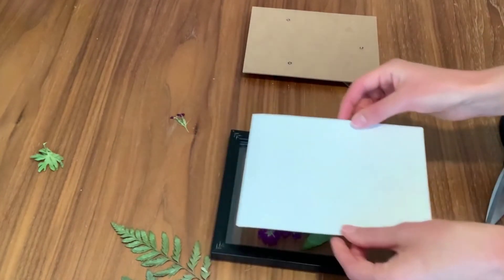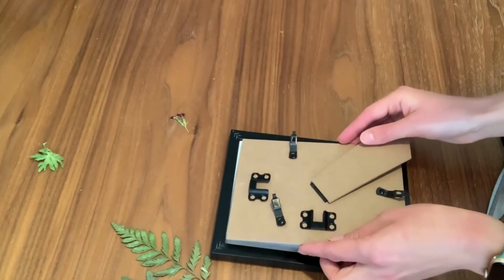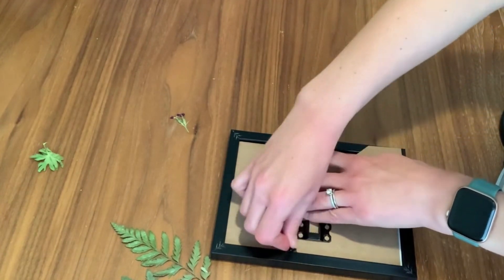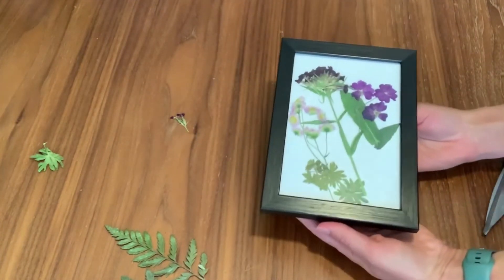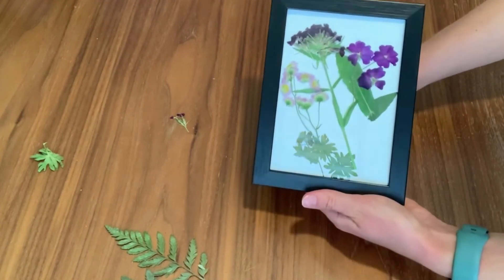Then take your cardboard backing, place it over top of your flowers, place the frame backing over top of that, and put it into place. Make sure it's nice and snug, and there you go — you've got your beautiful artwork to put up on the wall, or wherever you'd like to display it, maybe on a desk.